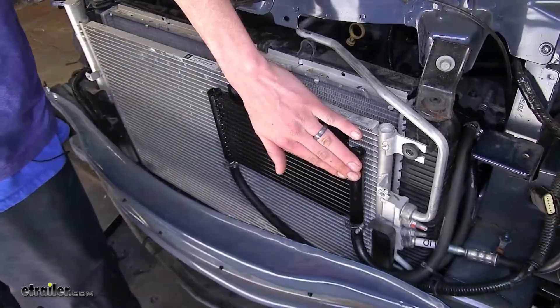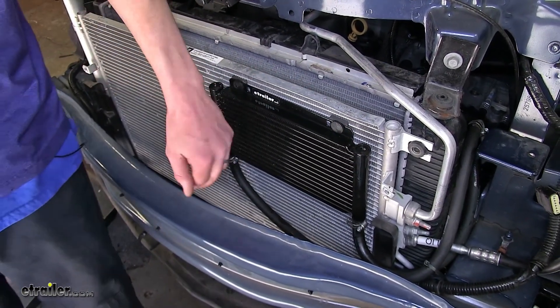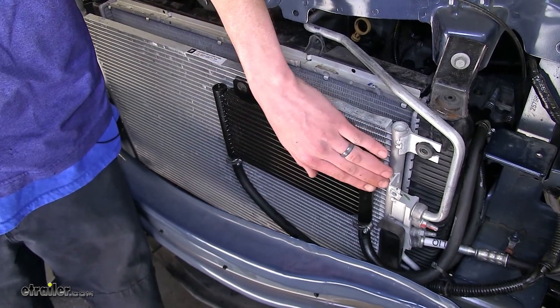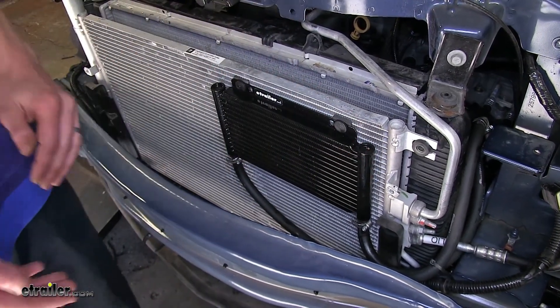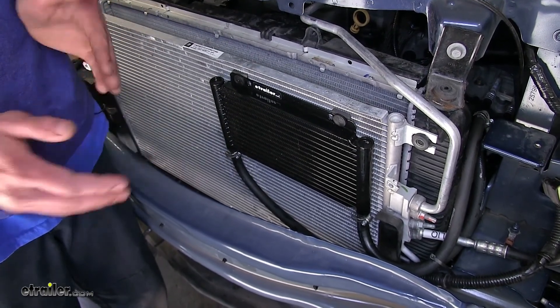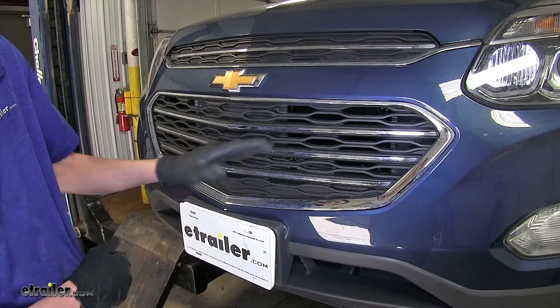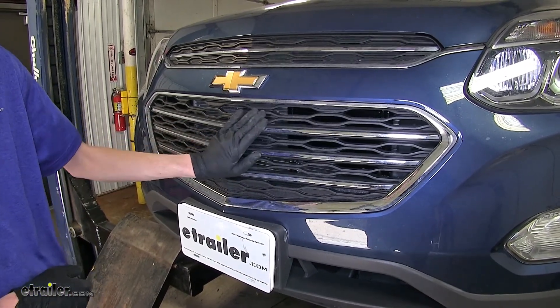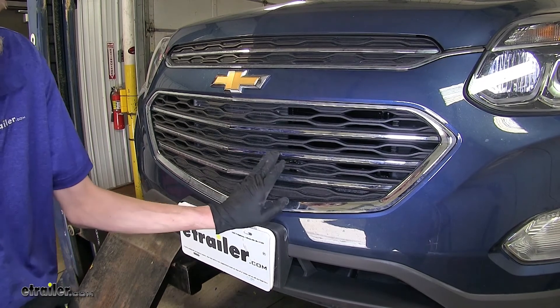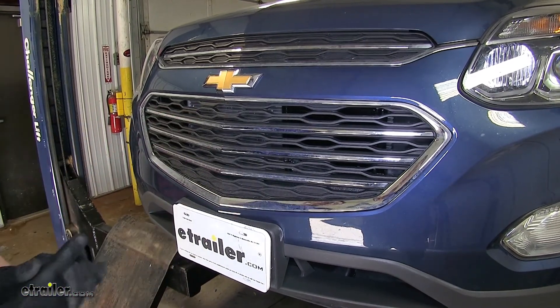This cooler has an aluminum construction, so we don't need to worry about it corroding or rusting out over the course of time. It also has a nice gloss black finish, so it'll be easily concealed behind the grill of your vehicle. With the fascia back in place, you can see how our transmission cooler really isn't visible at all — with its gloss black finish, it hides itself nicely in the dark area behind our fascia.